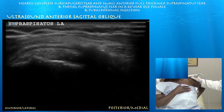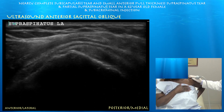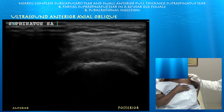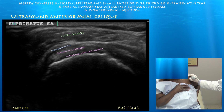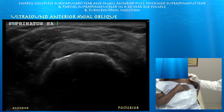Starting posterior at 1404 and going anterior — posteriorly the supraspinatus again looks fairly well preserved. Now in short axis: posteriorly, the thickness of the tendon is not too bad, and there is moderate subdeltoid bursitis. As you go anterior, you can appreciate this oblique linear tear in the anterior aspect of the supraspinatus tendon, with some thinning of the actual bulk of the tendon itself.